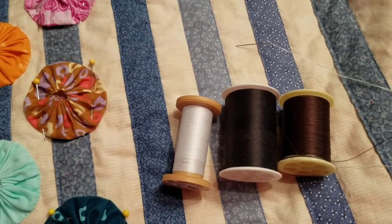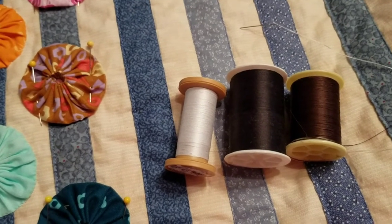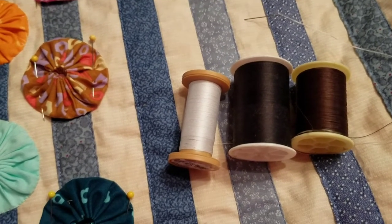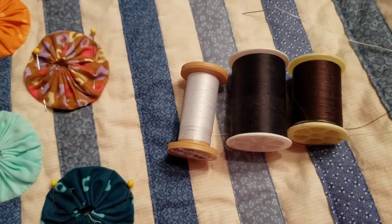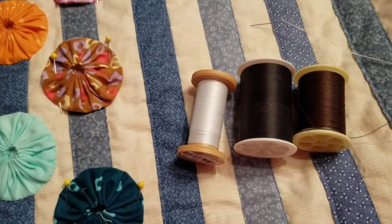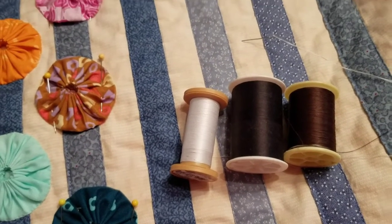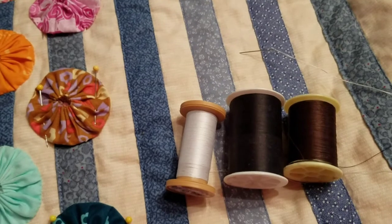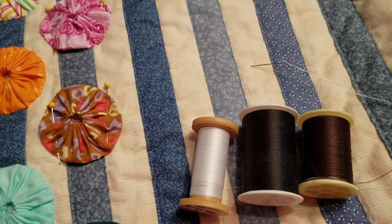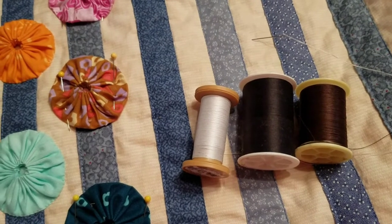To sew these to the quilt top, I'm just using regular thread. I don't want anything really harsh, but it needs to be strong, and it can be strong because I'm going to go through quilting fabric. My yo-yos were made out of good quality fabric. My needle is a sharp and it's a little longer than I usually use, but it's worked really well all the way through this.